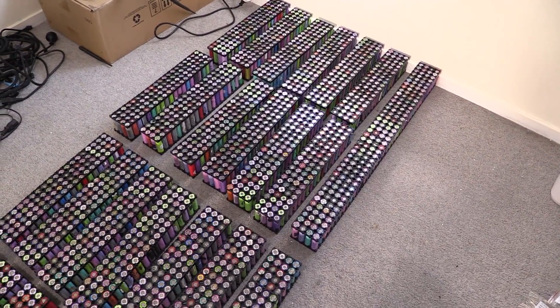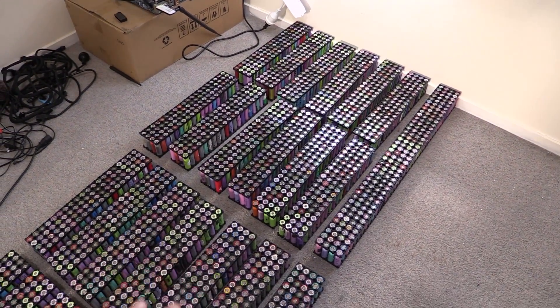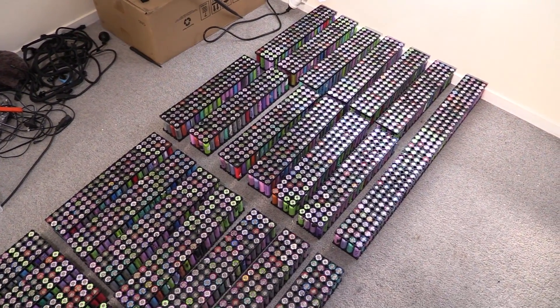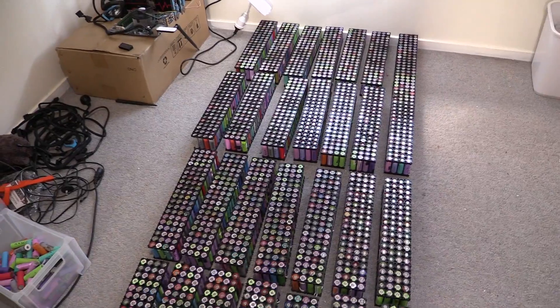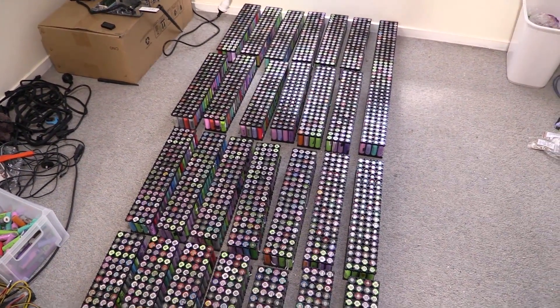Two hours or so later, they're all nicely put in. I need to push the plastic clips down just a little bit on some of them — they kind of bulge out in different parts, so I need to tidy that all up. I'll do that when I'm ready to spot weld and solder it all up. Thanks again for watching. I'll see you guys on the next video — like and subscribe. See you soon.